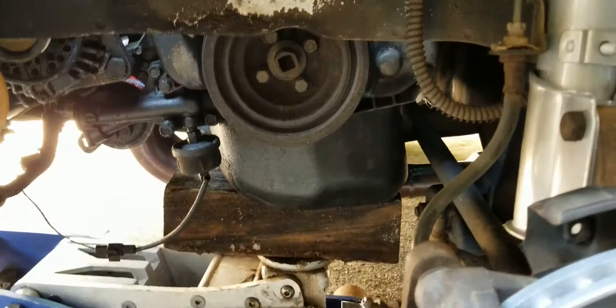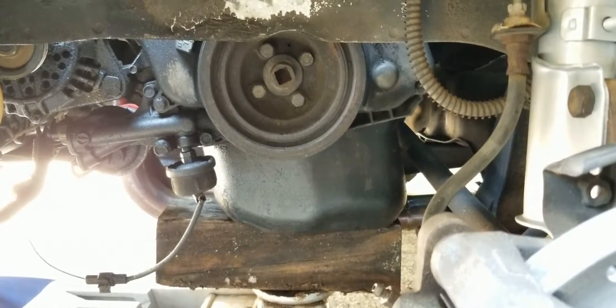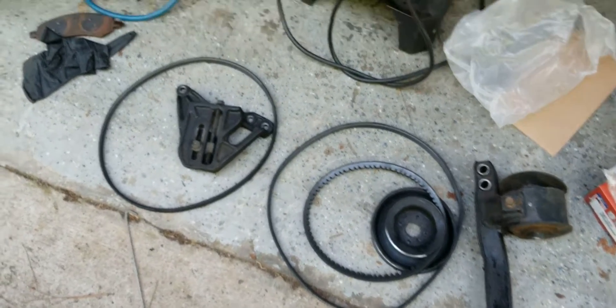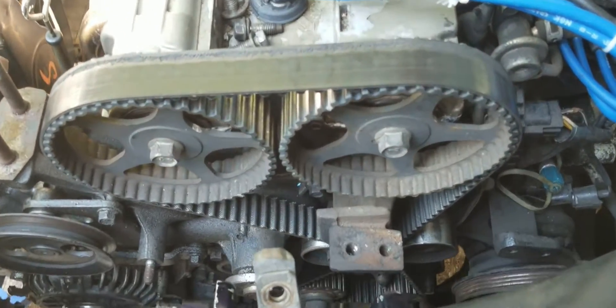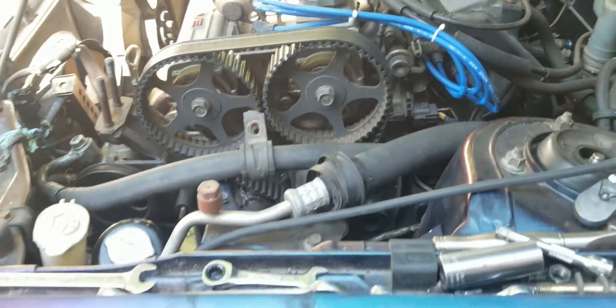Once the splash shield is off, you can start to see everything. The next thing to do is remove the four 12-millimeter bolts holding the crank pulley on. Those are all the belts and the AC tensioner. Once you get the timing plastic cover off, we're going to have to get the number one cylinder to top dead center.